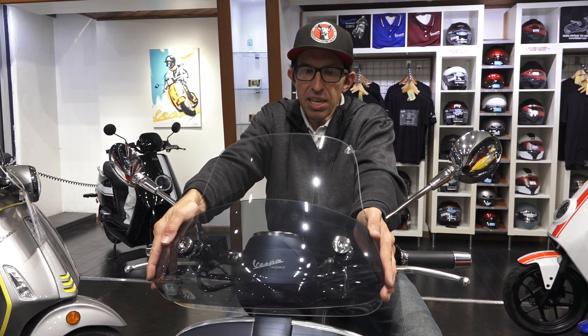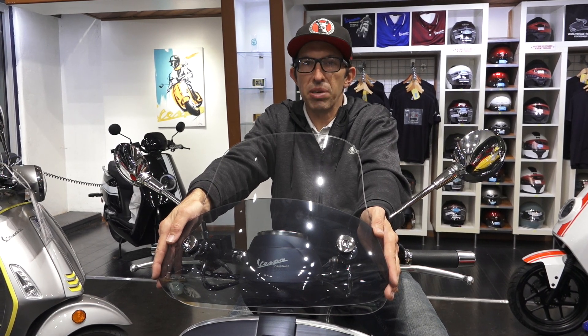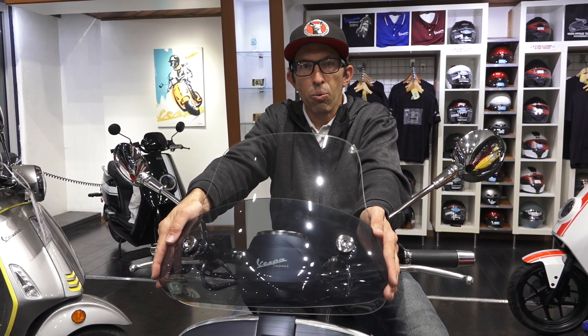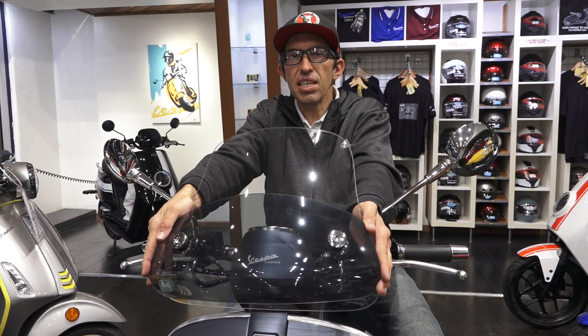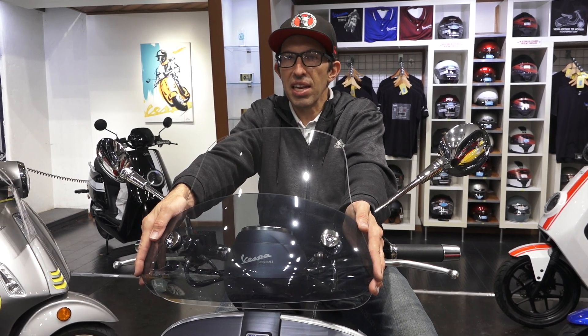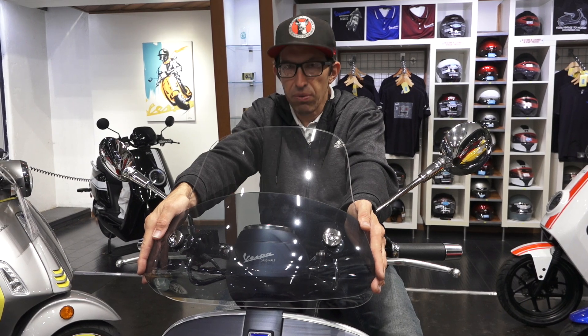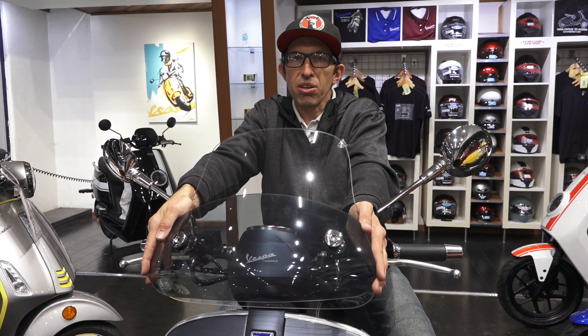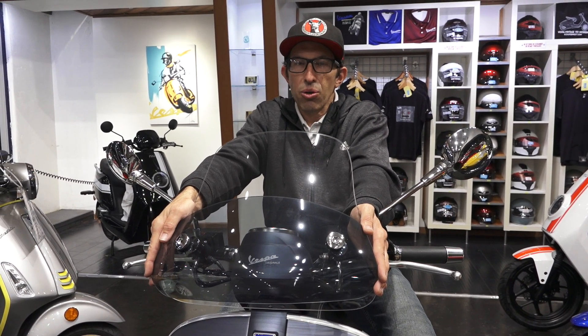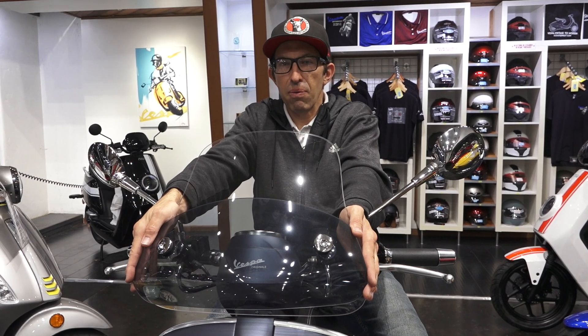Today I have something special for owners of the Vespa GTV, whether it's the original GT60 GTV introduced in 2007, or the latest and greatest 2020 Sei Giorni, such as this one right here. Maybe you're going on further touring, going on the highway, and just want a little bit better weather protection, especially now that winter is coming.